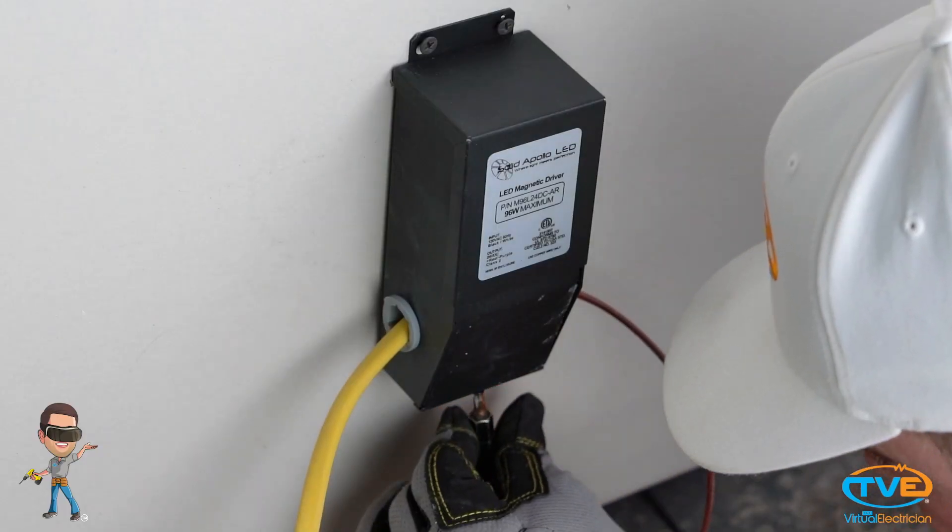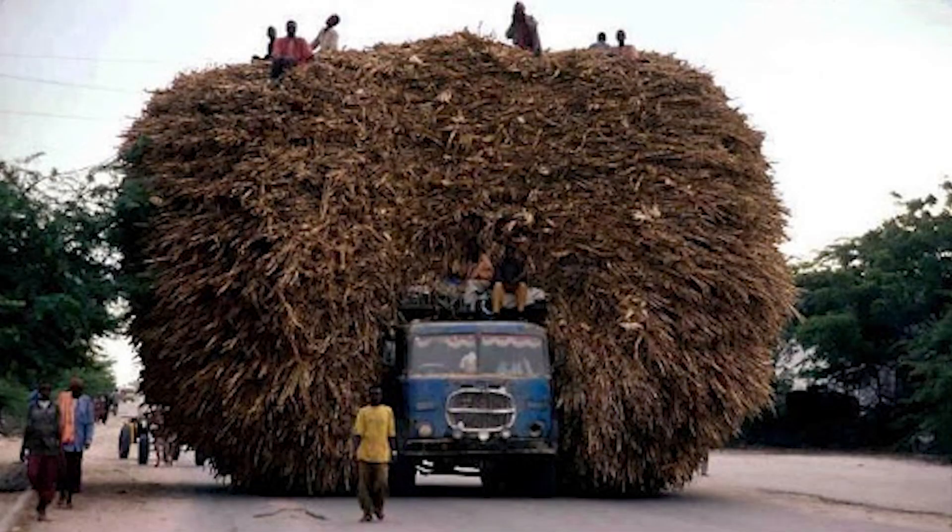Screw on the cover to the transformer. Make sure your wires are secured around the box. Let's move on to the next step of installing the LED tape.